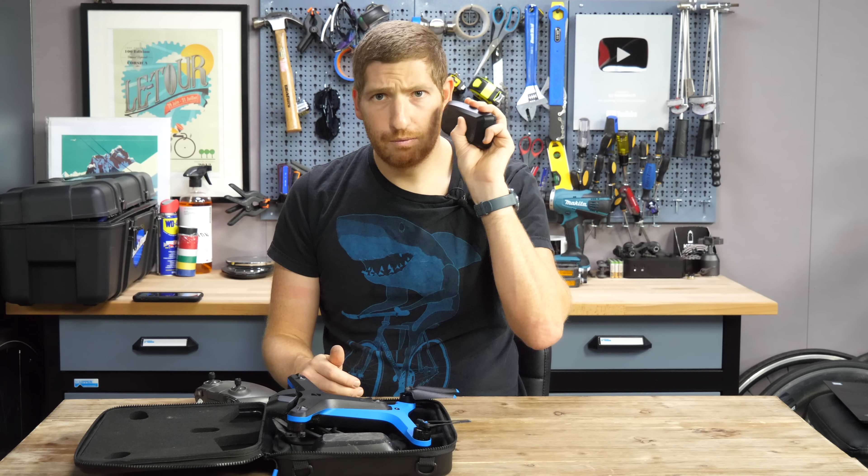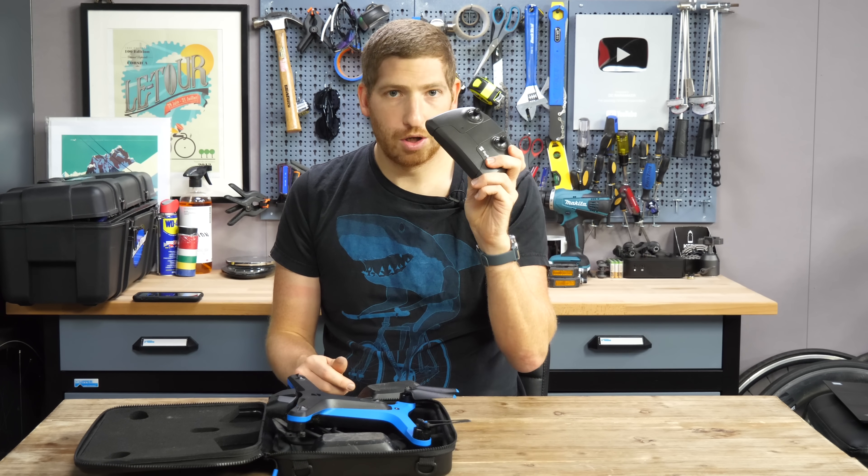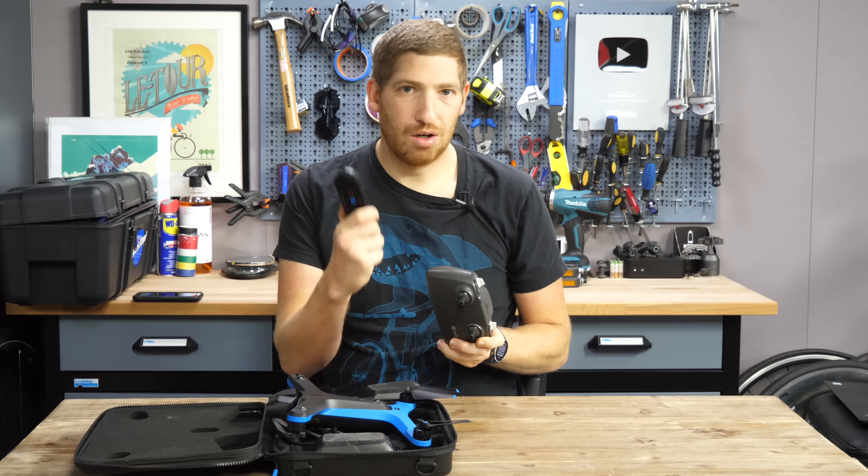If you want an extra battery, it's at least 100 bucks or so. The controller is 150 bucks, and the beacon is also 150 bucks.